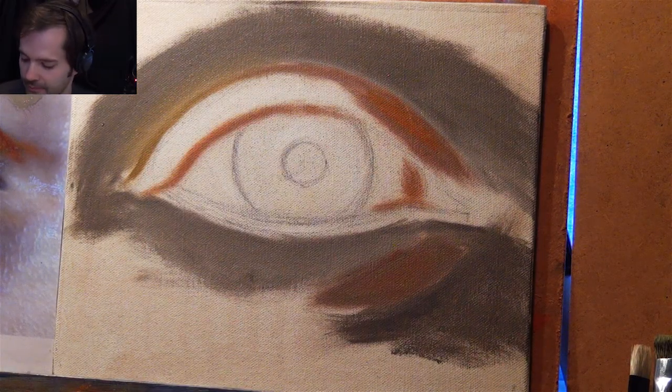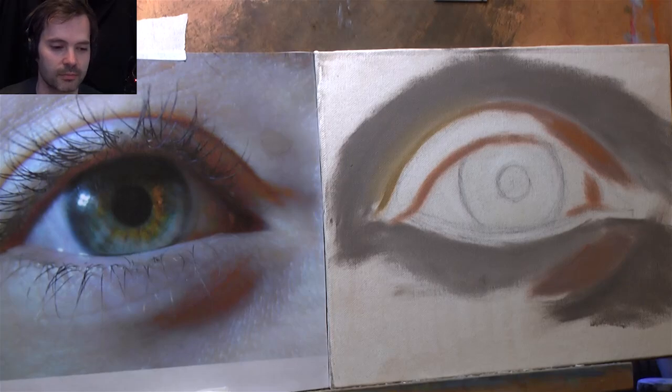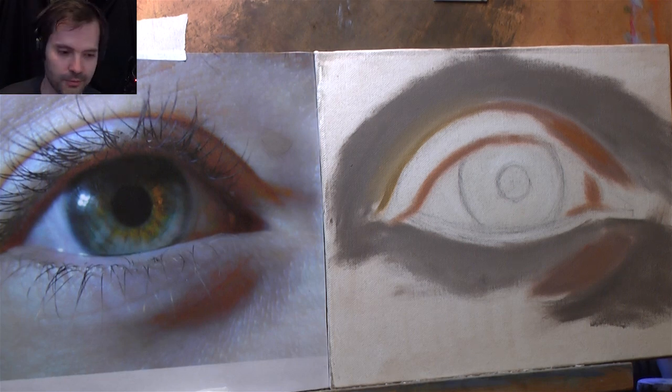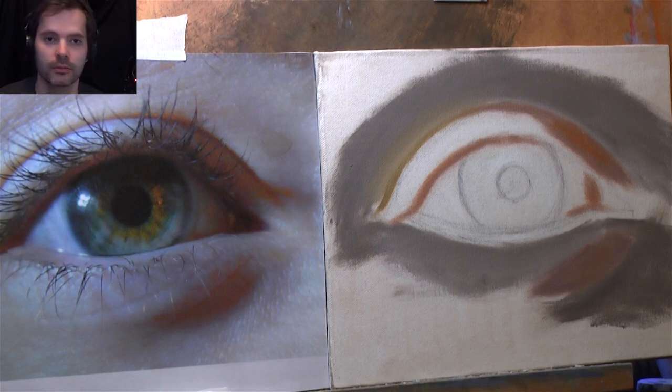I'm going to start working on the eye because that's what I'm looking forward to doing. Let's use another brush. Looking at this eye, the first thing I notice is the black center and it's dark at the top — we need to capture that darkness at the top where the eyelid is casting a shadow on the eye. Then we've got a highlight — I need to control myself and put that on last. That little dot makes all the difference.